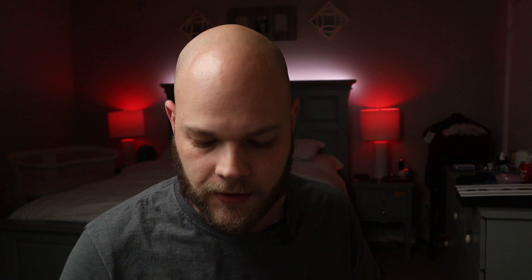Hey guys, Alan with The Magic Minute here, where we take tricks and turn them into real magic. This channel is dedicated to helping you with tips, tricks, and techniques to elevate your magic to that next level. If that sounds good to you, hit that subscribe button and that little bell icon so you don't miss a single video.